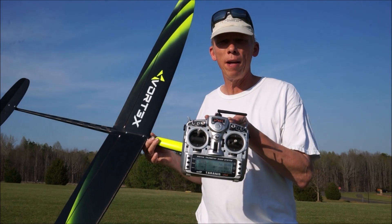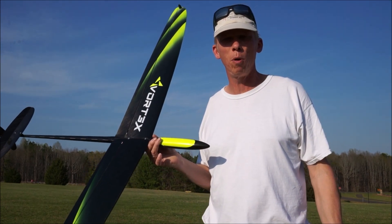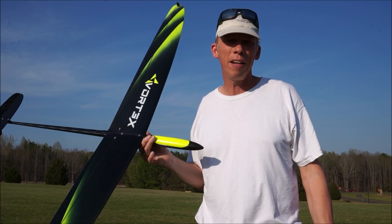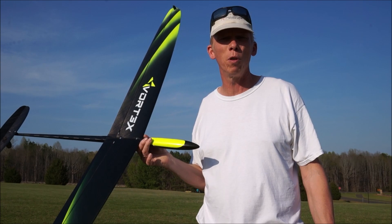This is my FrSky Taranis radio running the Soar OTX program — the template for F3K gliders. When I put together this plane I shot some instructional videos where I show you how to set it up and get everything working.